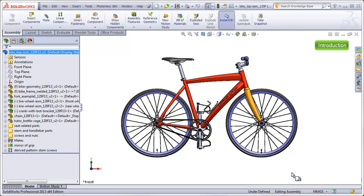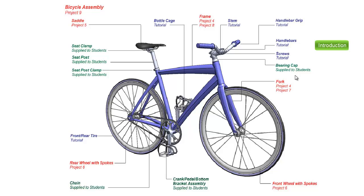We've created a large number of parts during the semester — some were tutorials, some were projects — but that still isn't quite enough parts to actually make a completed bicycle assembly. This chart shows parts that you created as tutorials in blue, parts that you created as projects in red, and in green, parts that will be handed to you to supplement the rest of the bicycle assembly.